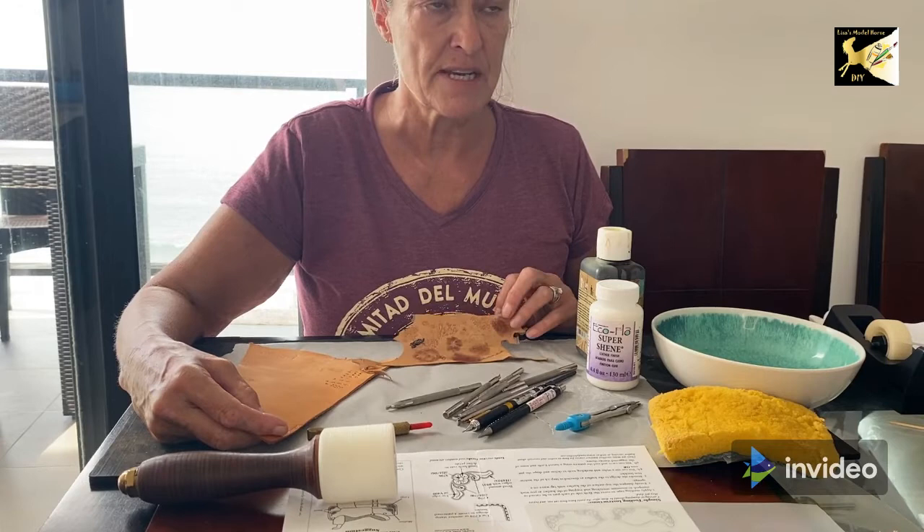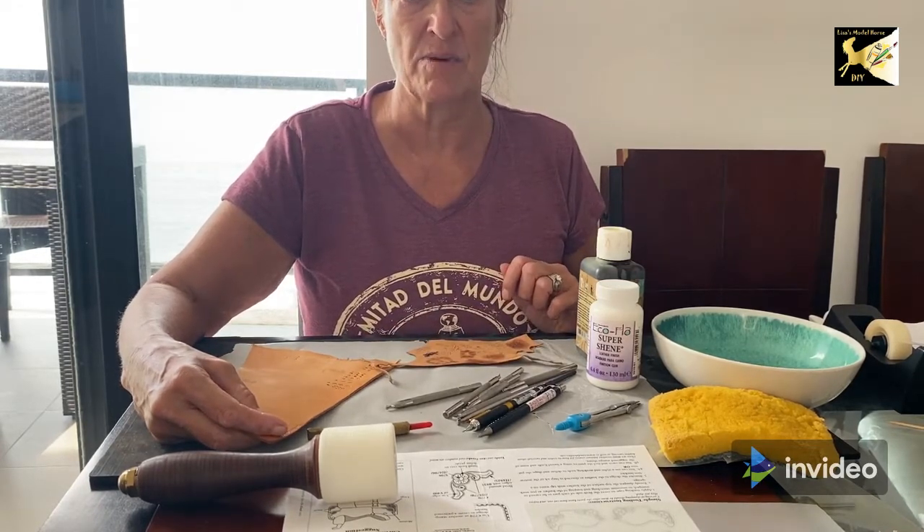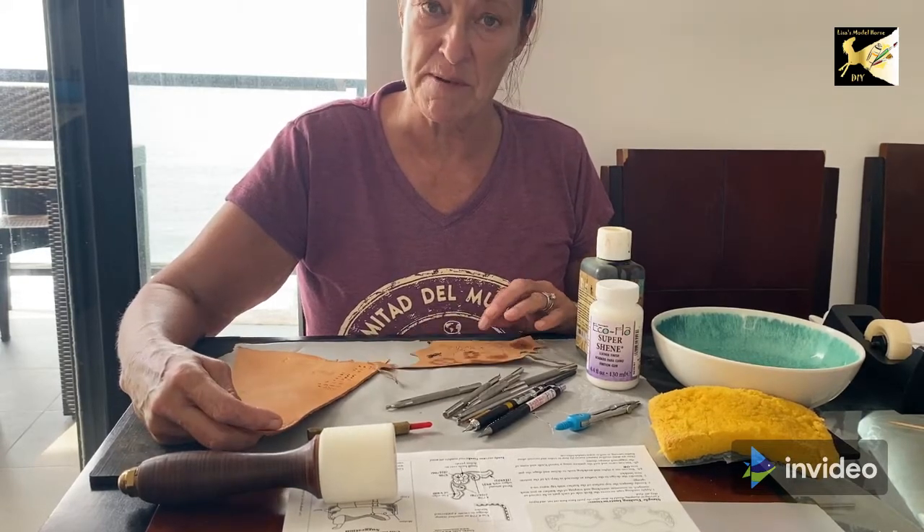You can also do this in classic dollhouse scale, 1:12, and Rio Rondo has a saddle set in that scale as well. Or take it up to 1:6, which is Barbie scale.